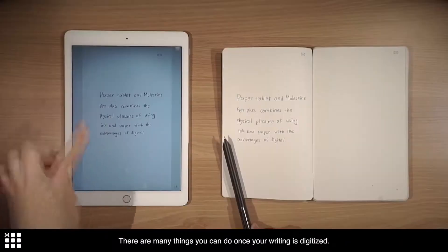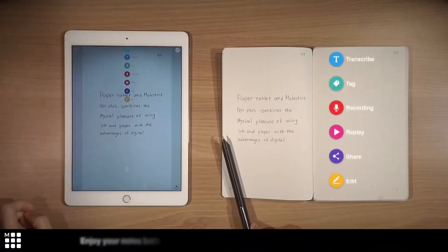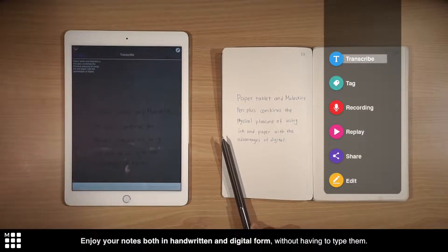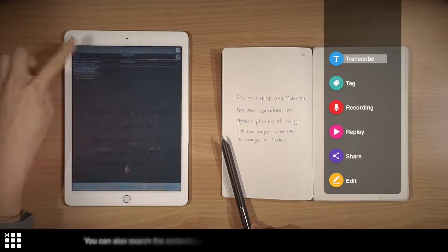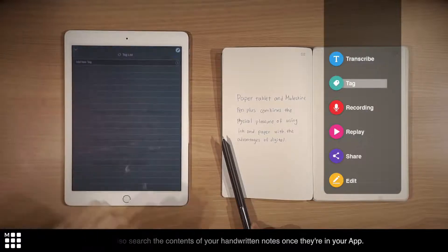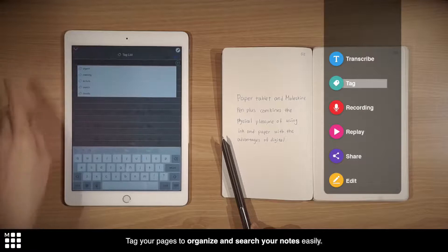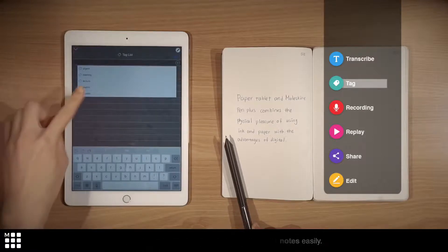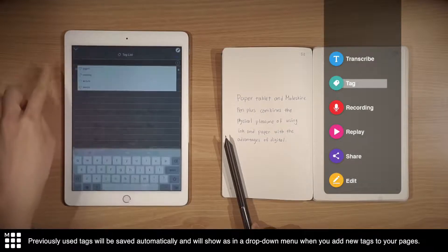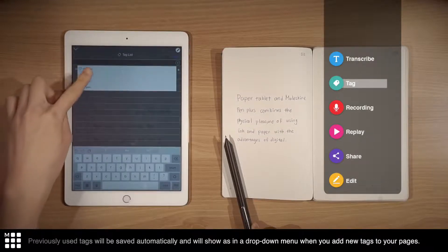There are many things you can do once your writing is digitized. Enjoy your notes both in handwritten and digital form without having to type them. You can also search the contents of your handwritten notes once they're in your app. Tag your pages to organize and search your notes easily — previously used tags will be saved automatically and will show in the drop-down menu when you add new tags to your pages.